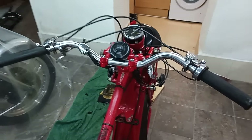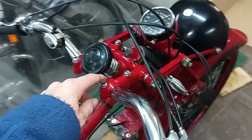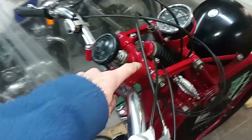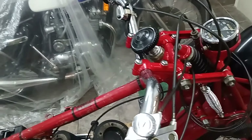Here we have the newly re-chromed handlebars back on. There's this clamping piece which clamps to the top of the frame — typically over-engineered, a huge great piece of metal, but marvellous.